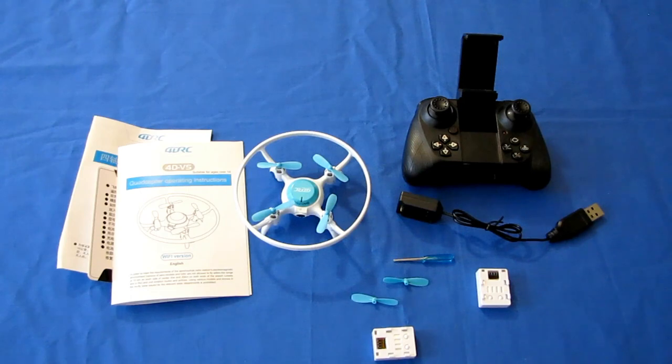In effect, that is the 4DRC 4D V5 drone — a beginners, learn-to-fly drone. Let's take it down into my flight test facility, my basement, and see how it flies. Hope you enjoy this flight.